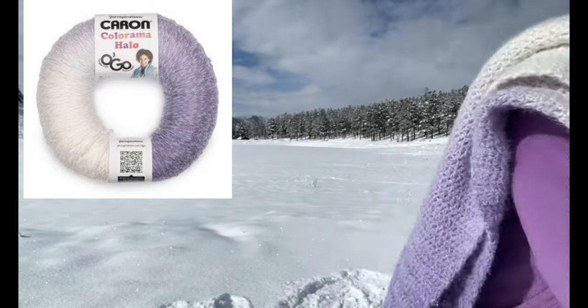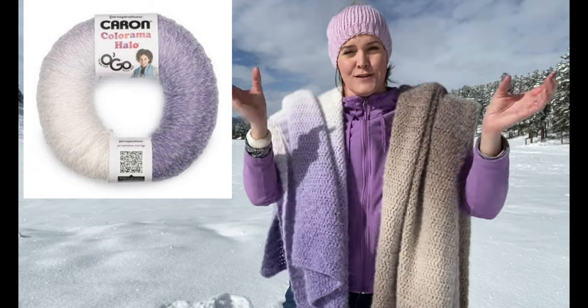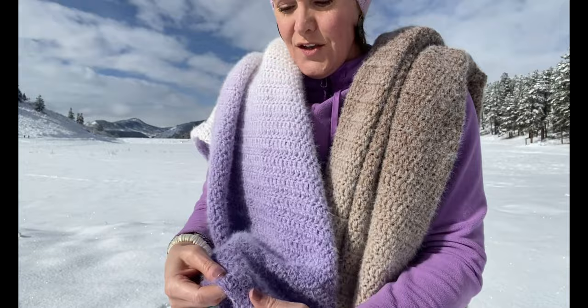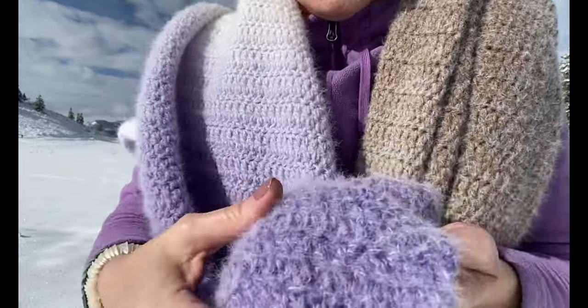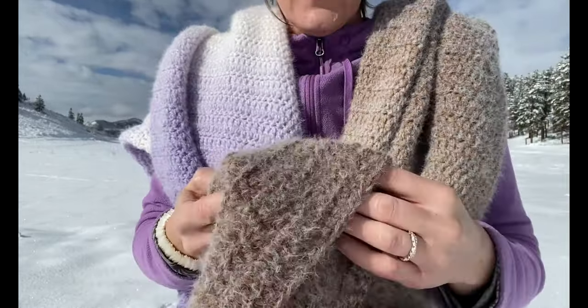This yarn is really nice — it has a kind of unique put-up, not really a cake, not really a skein, but a circle shape. It's kind of similar to Red Heart Hygge yarn, the last comparable yarn I used. It has a kind of white fuzzy halo on it that feels really silky — it's a polyester nylon blend.